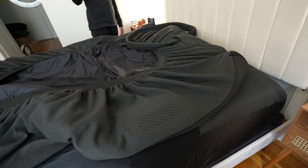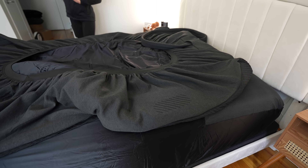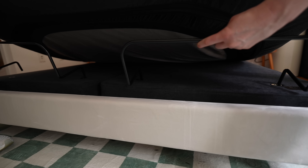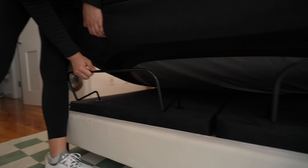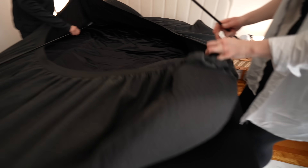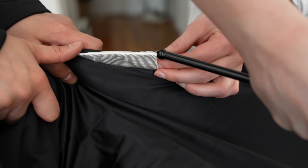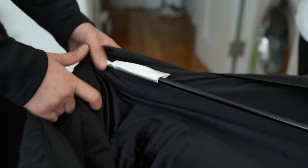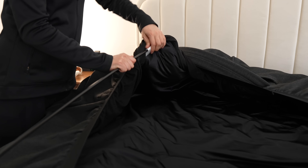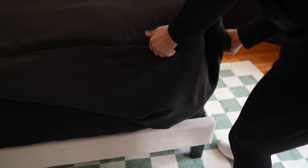There are a lot more pieces and components to install in the Pod 4 Ultra. There are two retainer bars — oddly shaped metal bars that go at the bottom of the base to help prevent your mattress from sliding around during adjustments. There are also two tension rods that go on each side of the Pod 4 cover, sliding into white pieces similar to setting up a tent when camping. Just make sure the tension rods are on the sides of the mattress, not the top, since the Pod 4 has a lot of moving parts and the cover needs to stay in place.